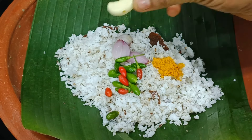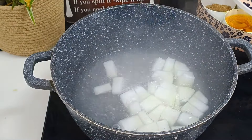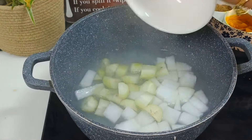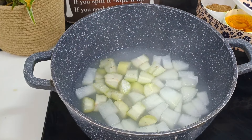1 cup of tea until we have the tea. There is a small amount of food and we are going to cook for the same time. You have to cook for the same time.